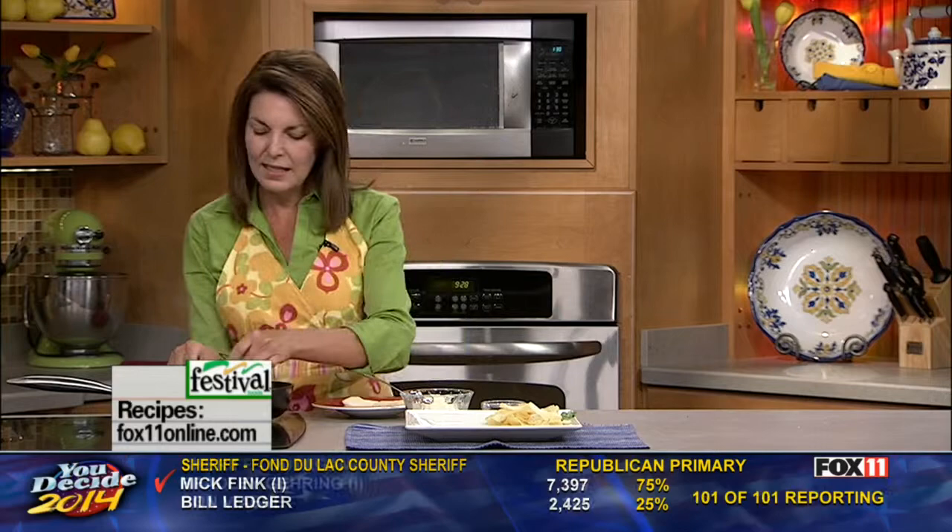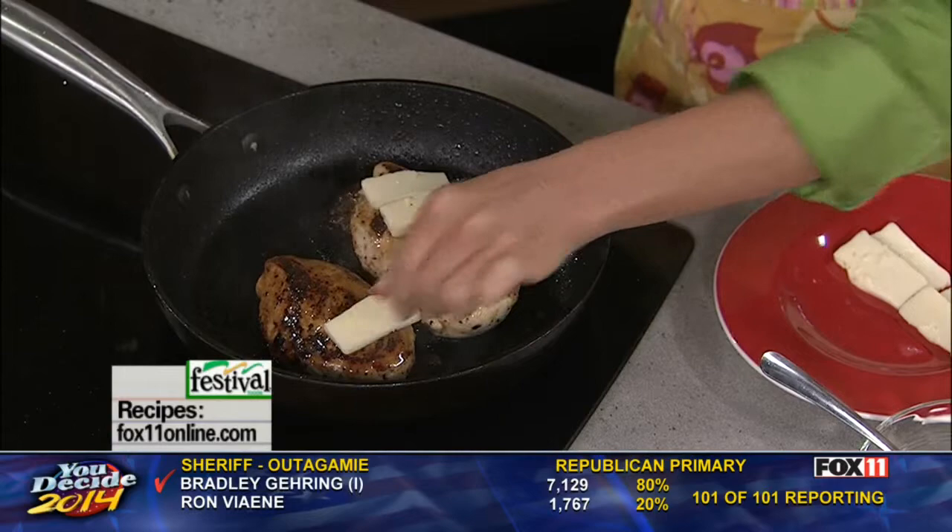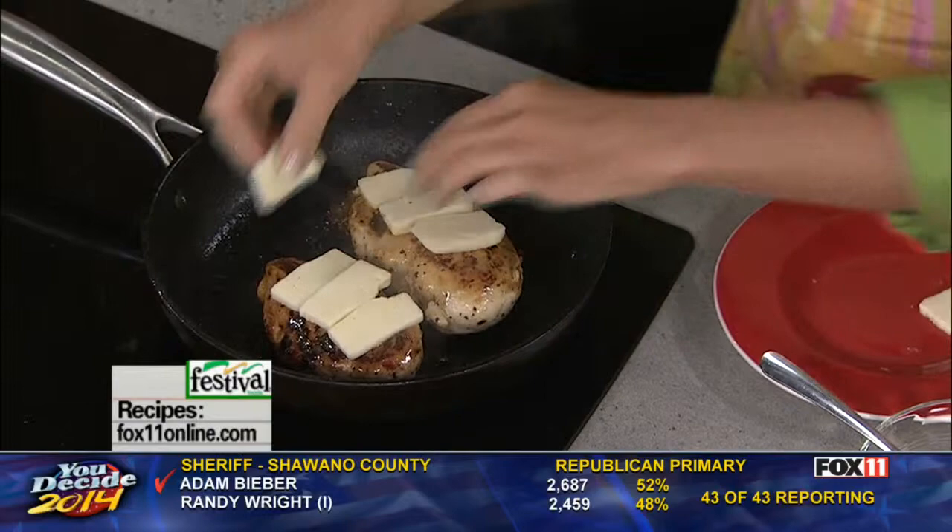Then I've got to have some cheese on my chicken sandwich, and because this has kind of an Italian thing going on with the pesto, I'm using sliced mozzarella cheese, or you could use shredded mozzarella, or this happens to be an Italian fontina cheese, which melts really, really nicely. So just a few slices of cheese on there, and then I'm going to cover this so it melts a little bit.